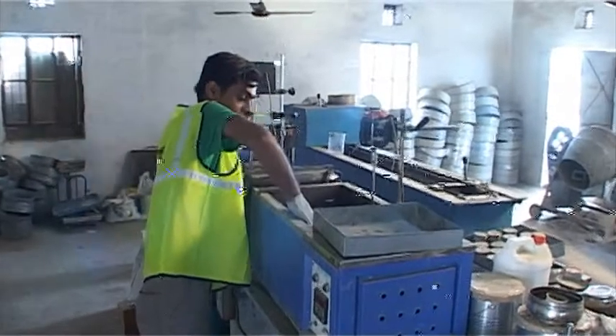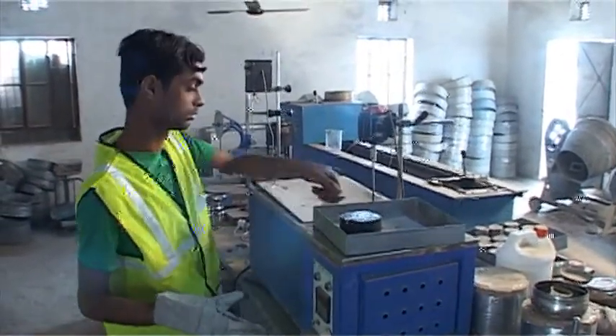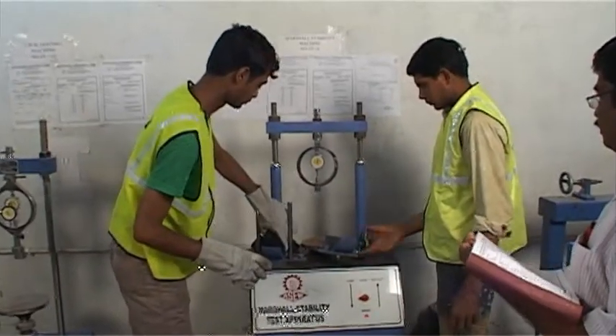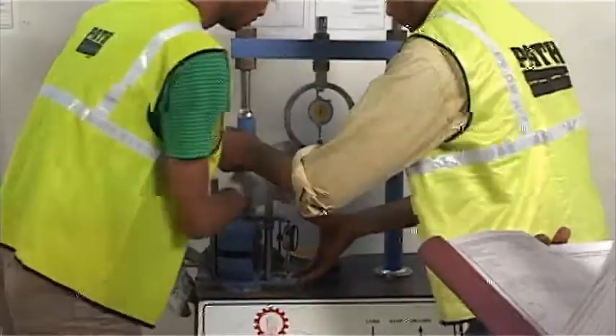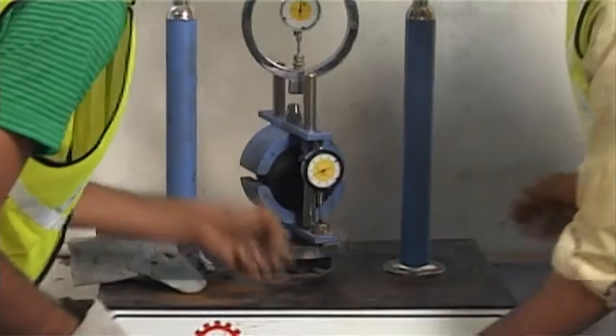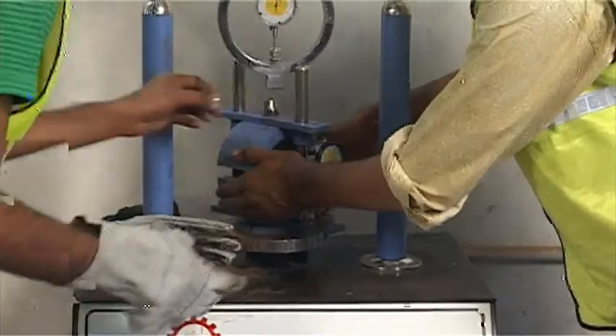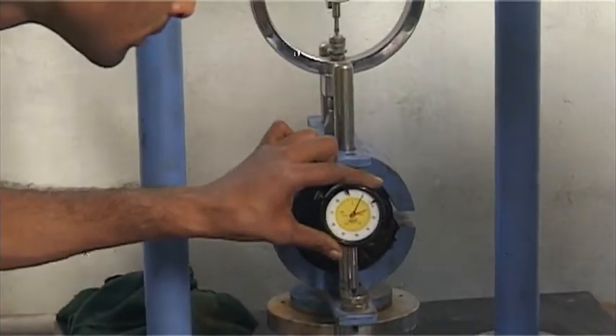The test specimen is removed from the water bath and the surface is carefully dried. The specimen is placed in the lower testing head, centered, and then the upper testing head is fitted into position and centered. The complete assembly is placed in the loading device. The flow meter is placed over the guide rod and adjusted to read zero.